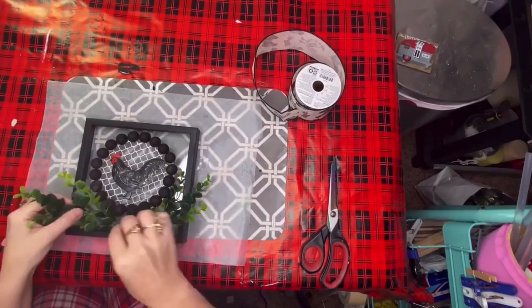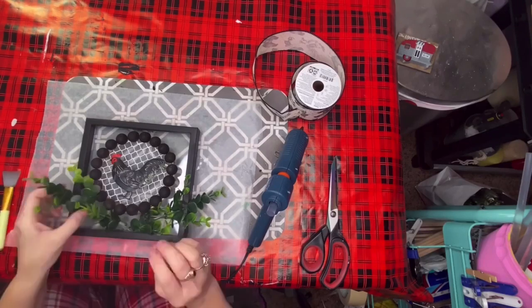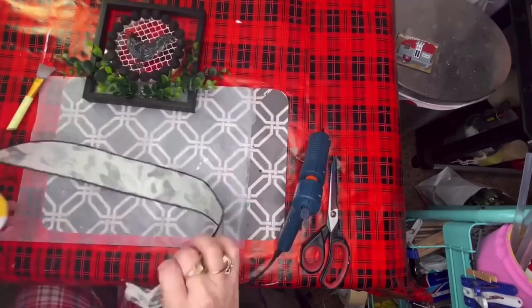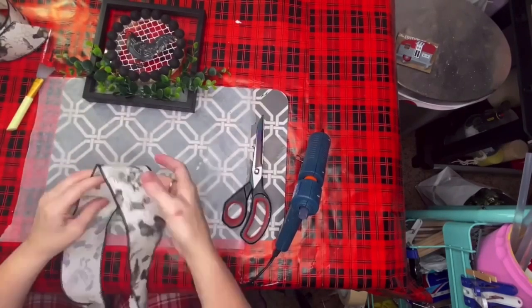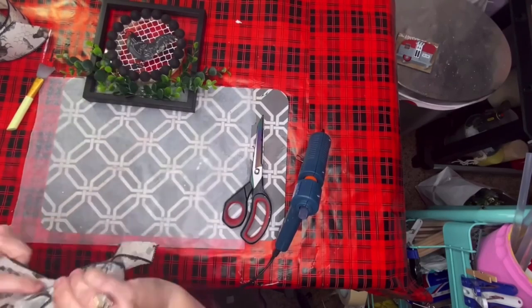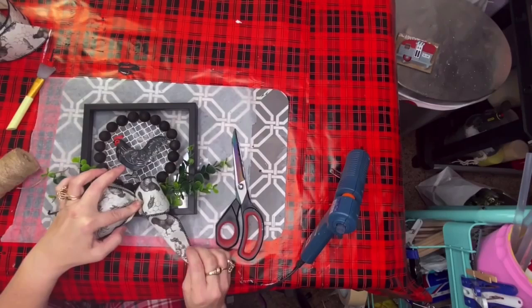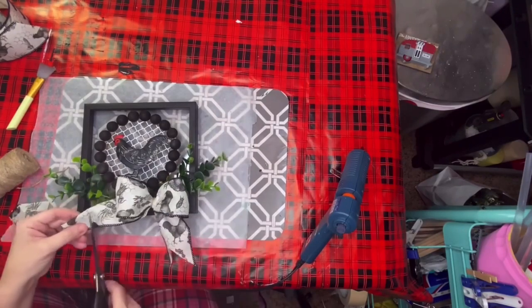I took some boxwood from Walmart and put two sprigs of it down at the bottom, attached in the middle right underneath the chicken. Not only for decor, but I am crazy about chickens — I'm a crazy chicken lady. I have many of them. I found this ribbon at Hobby Lobby that has chickens on it — I had to get it. I do my bow in a very simple crisscross motion and then just push the middle of it down, and I tied it with jute twine and placed my bow in the very center underneath the chicken.